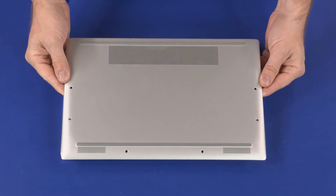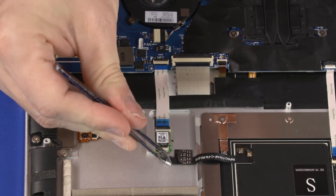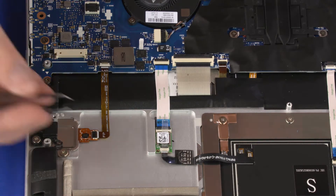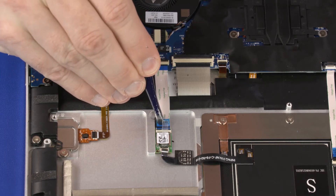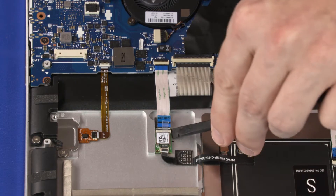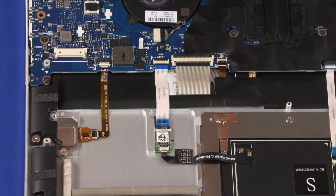Before you begin, remove the base enclosure and battery. Peel back the retention tape and use minimal force to lift the locking bar up on the NFC antenna ZIF connector and disconnect the NFC antenna cable from the NFC board. Using minimal force, lift the locking bar up on the NFC board ZIF connector and disconnect the NFC board ribbon cable from the NFC board. Carefully separate the NFC board from the adhesive that secures it to the top cover and remove. Reverse this procedure to install the NFC board.